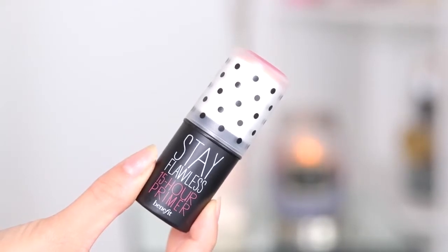So today I'm going to try out this primer. It's from Benefit — it's the Stay Flawless 15 Hour Primer. And it comes in a stick form, which is different. So I'm going to try that out.